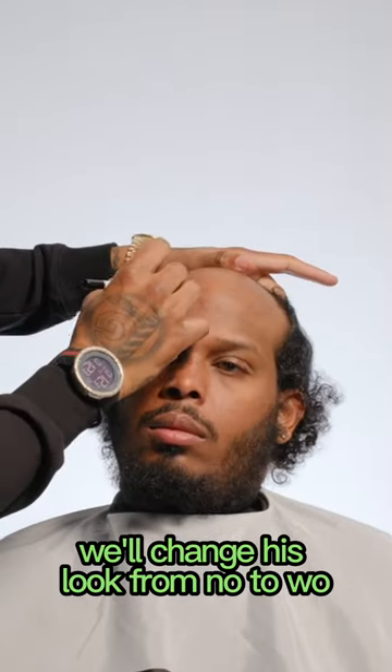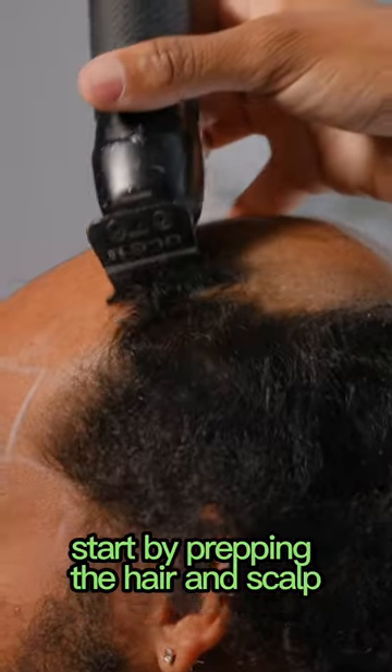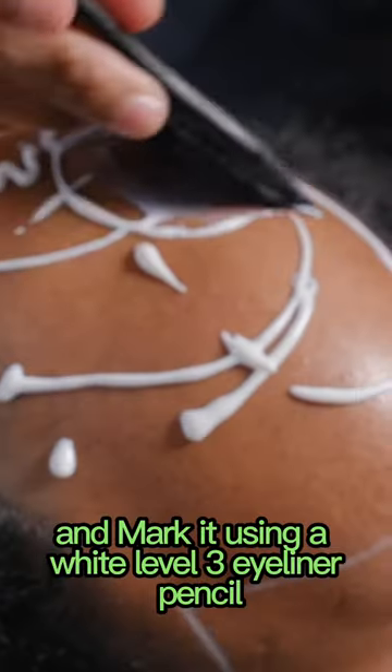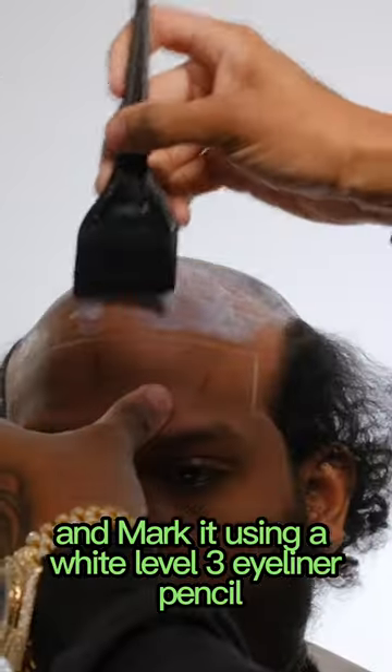Start by prepping the hair and scalp. Shave any remaining hair to create a smooth surface and mark it using a white Level 3 eyeliner pencil for accurate placement.